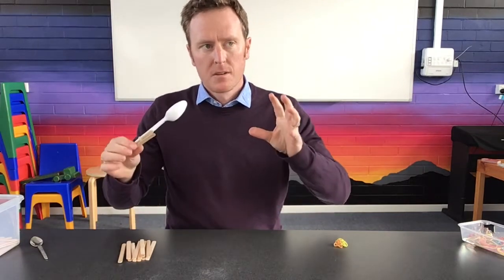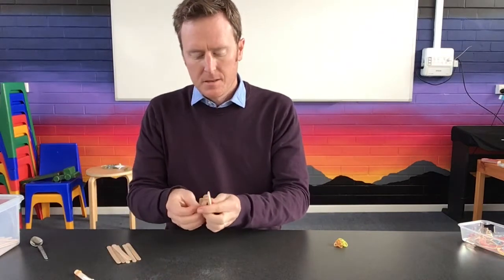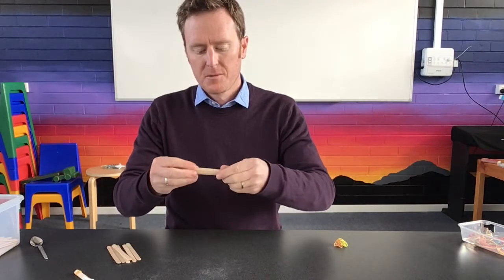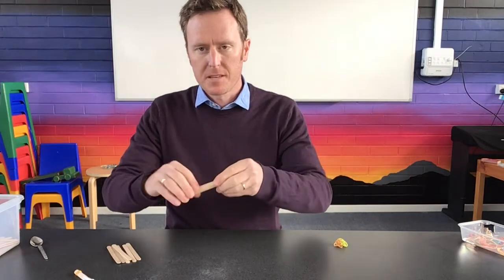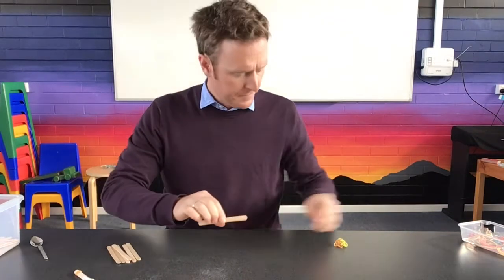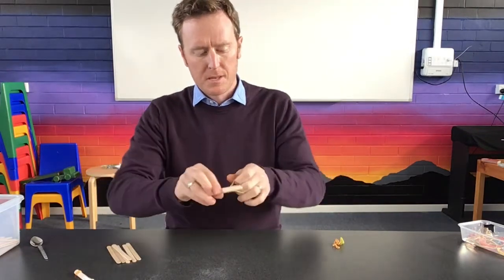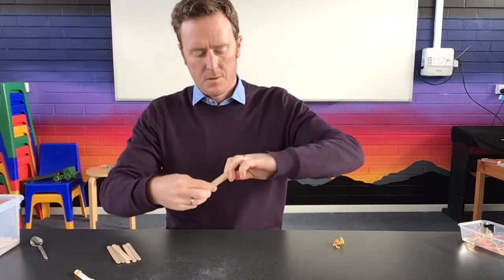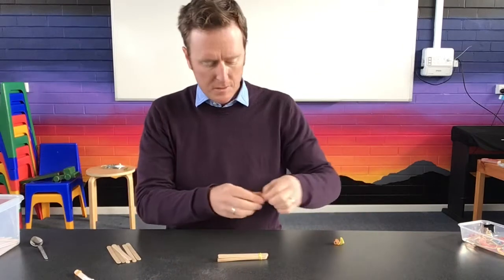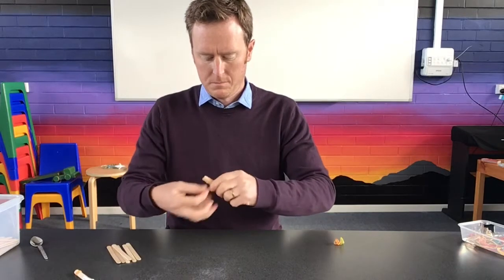To get the right force and pressure, you're going to make a pile or stack of sticks on top of each other. I've got five in this group — that's a pretty good number. Join them all together in one pile, attaching rubber bands on both sides.